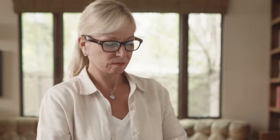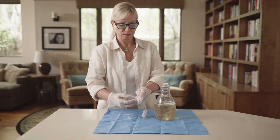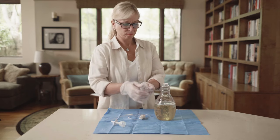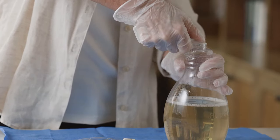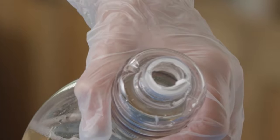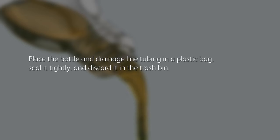To empty the bottle, remove the bottle opener and flexible cap by placing your thumbs under the rounded end of the bottle opener and firmly pressing up. Remove the bottle opener from the drainage line by squeezing the flexible cap and pulling it through the bottle opener. Use the bottle opener to create a larger opening in the foil seal by firmly pressing the pointed end into the foil seal and rotating the bottle once inserted. Empty the bottle into the toilet or sink, then place the bottle in a plastic bag, seal it tightly, and discard it in the trash bin. Used Plurex bottles cannot be recycled.